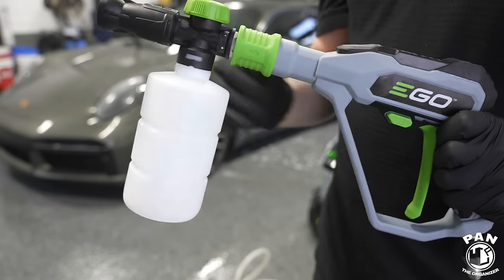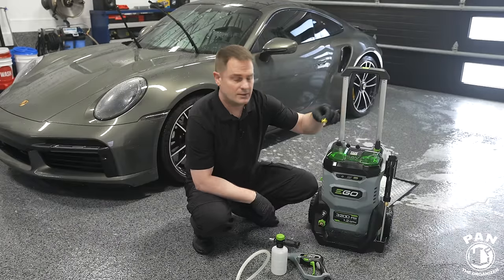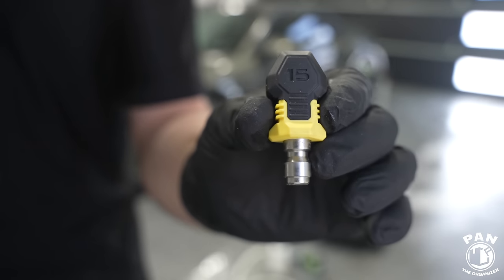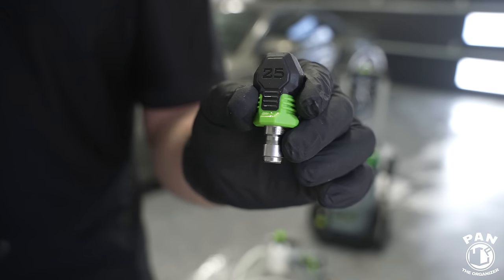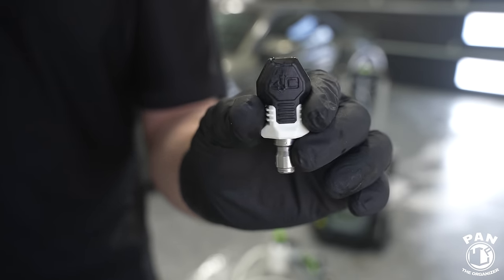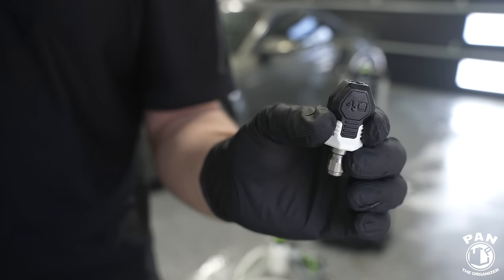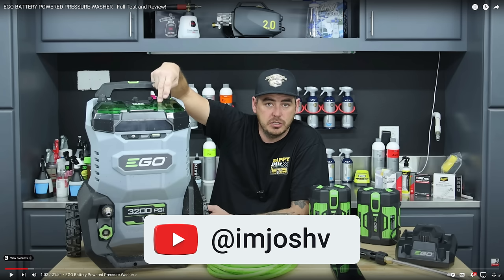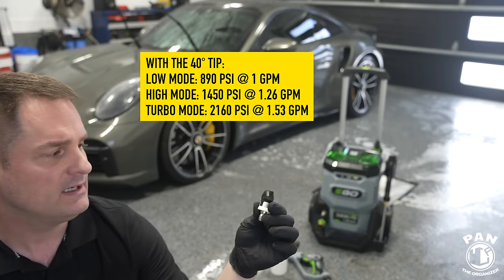The quick connect system is simple and sturdy — pull the green collar back, insert the lance or foam cannon, lock it in, and you're good. No real play in the connection. For nozzle tips relevant to detailing: 15-degree yellow tip, 25-degree green tip good for wheel cleaning, and the 40-degree white tip — my favorite for car washing with a wider fan pattern.